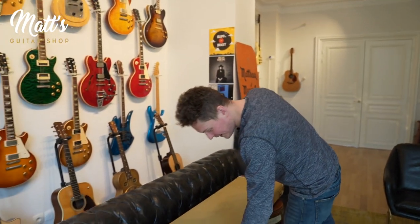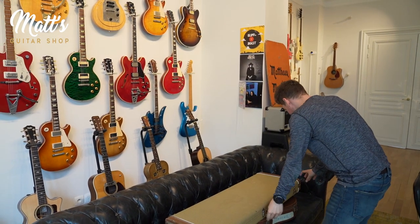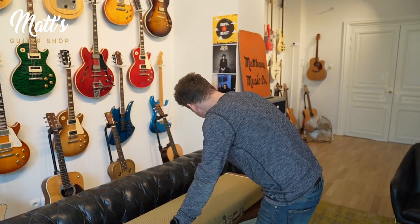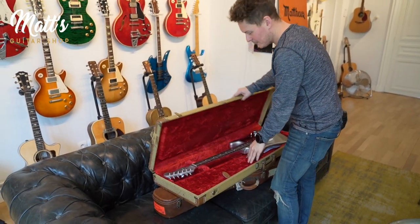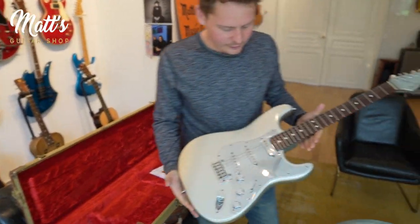Welcome to Matt's Guitar Shop TV for another episode. Today's episode fits another Can't Stop theme, and nobody can stop this episode today. We are going to show you some guitars that John Frusciante from the Red Hot Chili Peppers played throughout his magnificent career. The very first one has been seen by millions of people on MTV — this is when John returned to the Red Hot Chili Peppers after he quit for the first time. We've nicknamed it the Can't Stop Strat.